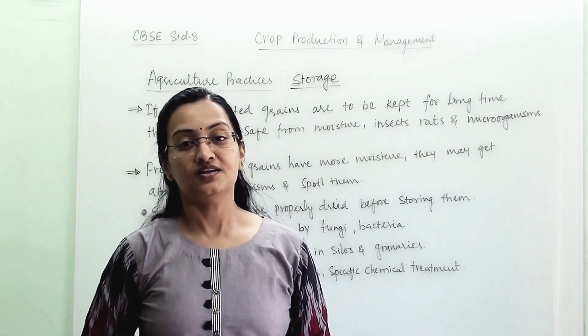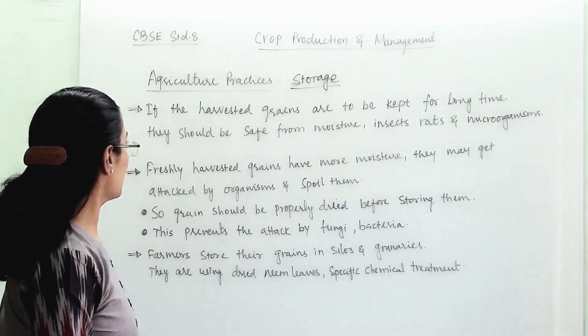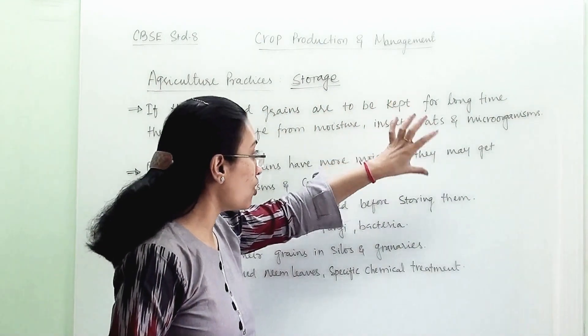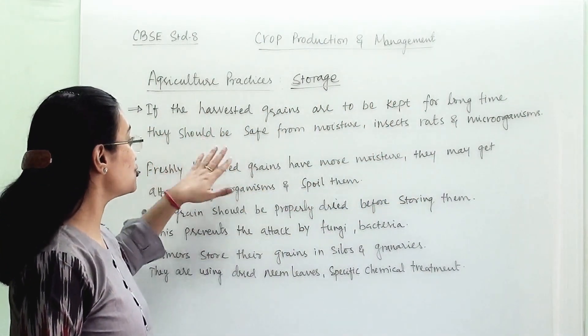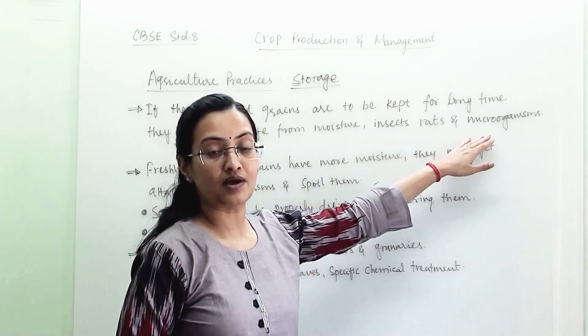Welcome students. Under agricultural practices today we are going to learn about storage. If the harvested grain are to be kept for a longer period of time, then they should be safe from moisture, insects, rats, and other microorganisms.